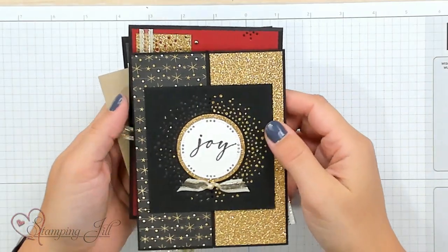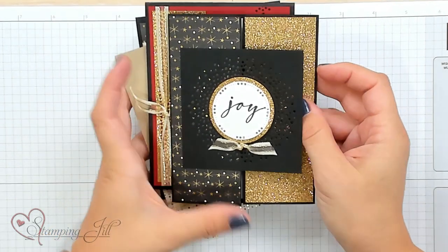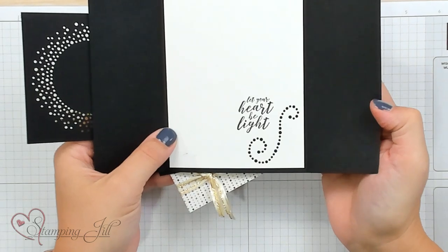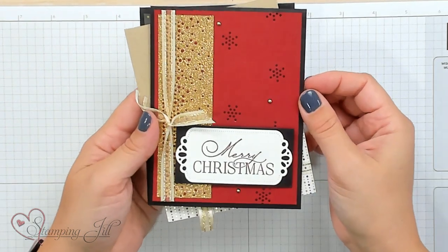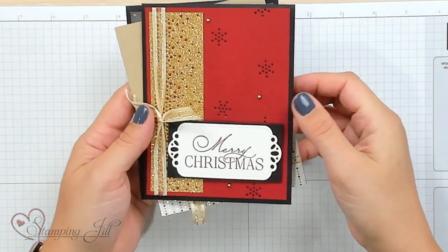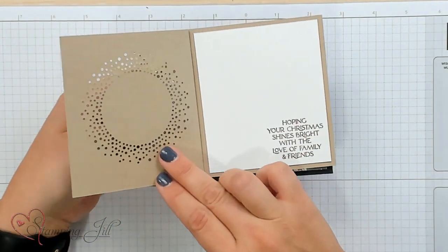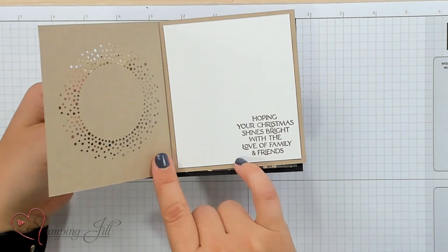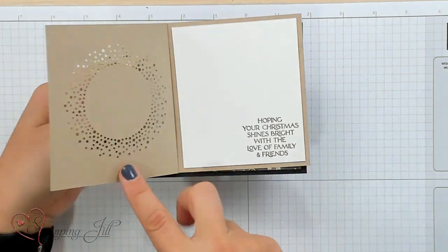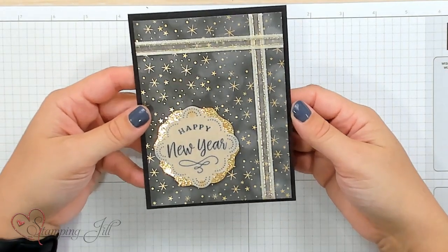Let me show you some cards that we made using these products. Here's one with 'Joy' — the Glimmer Paper just adds so much and brings out that DSP, and you've got that cute little design on the inside. Merry Christmas. These are the little snowflakes that are in that die set. 'All is Merry and Bright' with a little fun album fold. The stamp set comes with sentiments you can put on the outside of your card and on the inside, so it's great for Christmas cards. Also, 'Happy New Year' with some of that pretty Designer Series Paper.